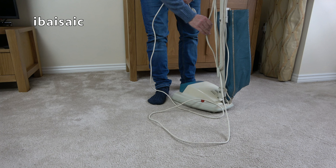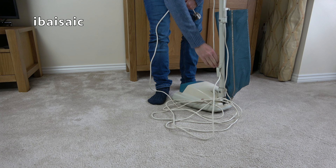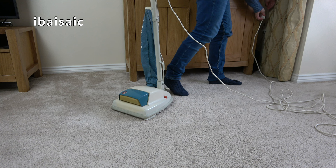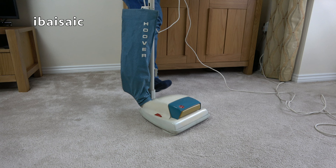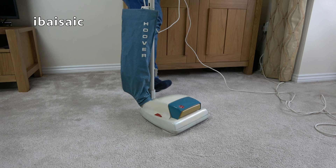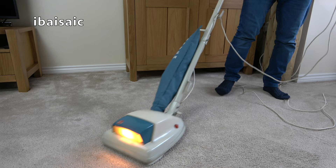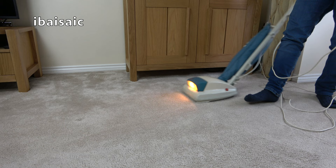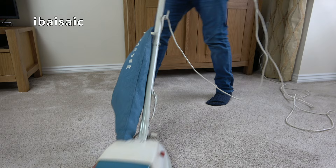We know it doesn't have the suppressor in so it shouldn't blow up. It's quite a short mains cable, but that's pretty standard for this era. Plug in - right, might switch on. Nope - hopefully it will switch on when I press the foot switch. But we've got it on.